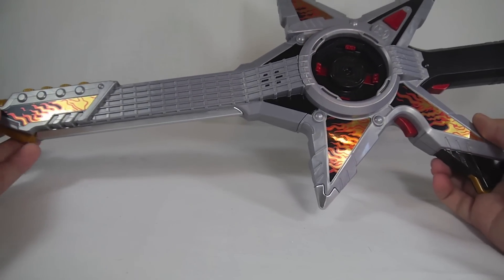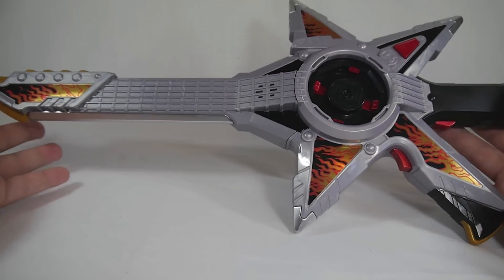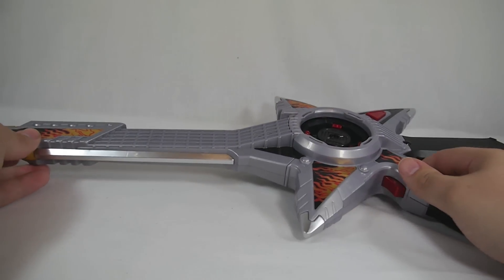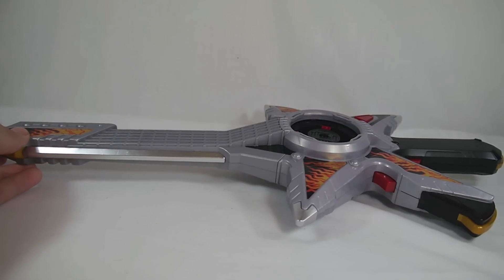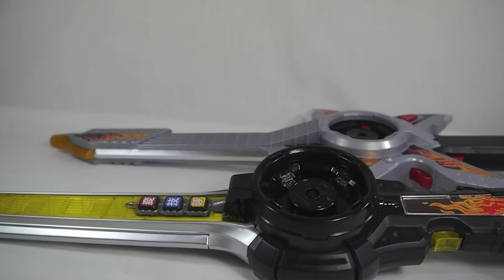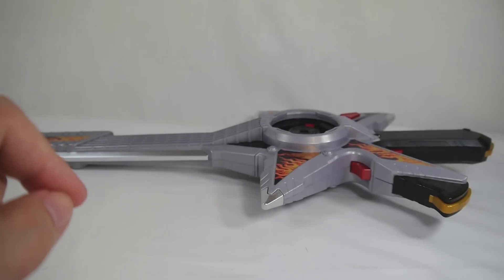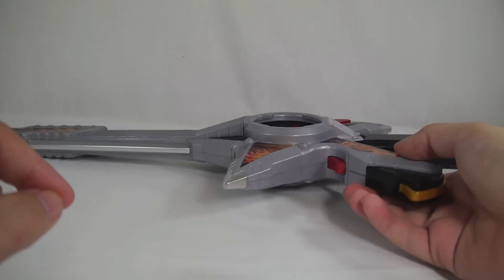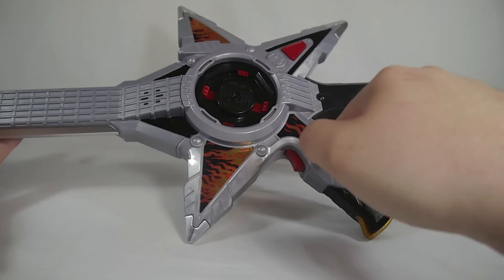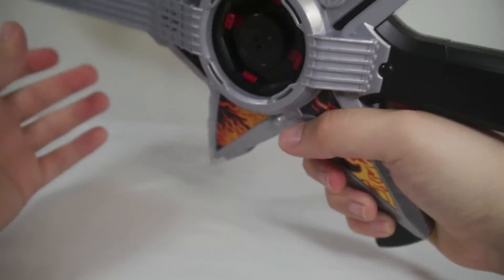So here is the Guitar Nengeki Star Sword Gun, and as you can see it is a sword, it is a gun, it is everything you want it to be. It's a pretty small size overall — I feel like if it was just a gun it would be a pretty great size, but being a sword as well the sword aspect of the toy obviously loses it quite a bit. Here is the Ichibanto, which is a hair longer than the Star Sword Gun from hilt to tip. It's not necessarily bad because the gun mode ends up looking kind of okay. You've got the flame decals all throughout here, just like all ninja weapons have to have — they have to have the flames.